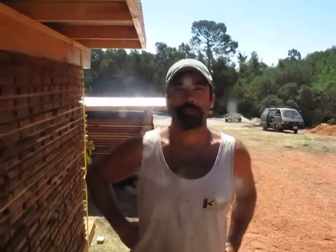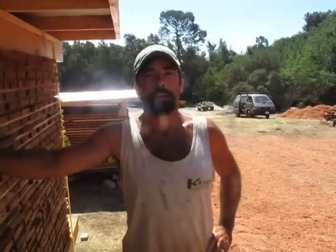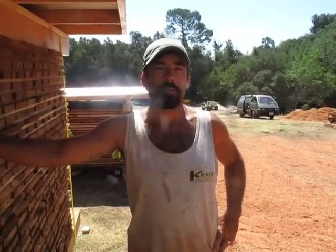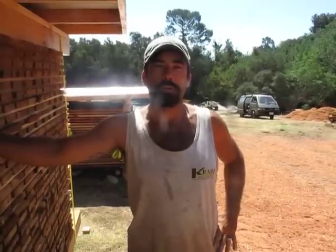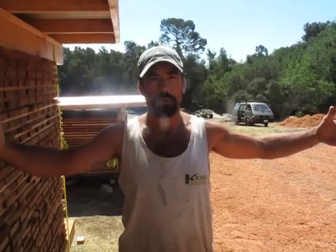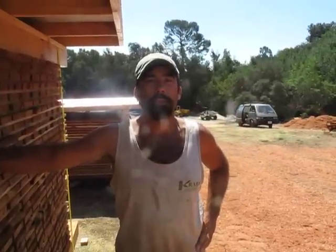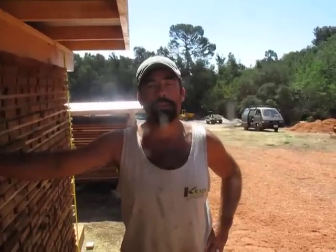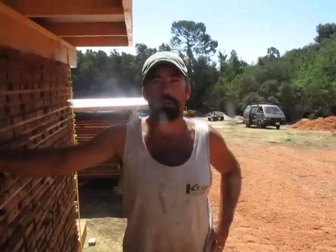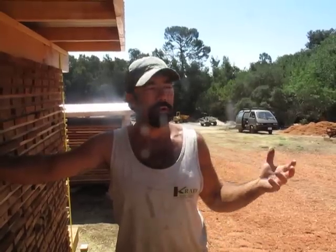Hello there. Gunnar Totram here with Seaborn Designs on a great job down in Los Angeles County at a country club that had a bit of an expansion at their property, which required taking out about 50 redwood trees — Sequoia sempervirens — ranging anywhere from about this big to a full 48-inch diameter. Their green architect informed them of the importance of utilizing those trees on site, and since there are very few people that mill urban timbers in Southern California, they ended up finding us in Santa Barbara County. Nikki Ferretta and myself, Gunnar Totram, came down here with our Lucas mill.